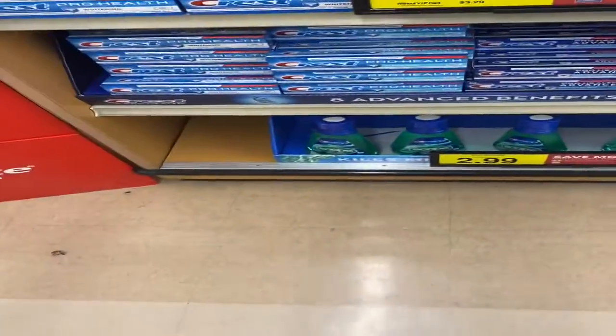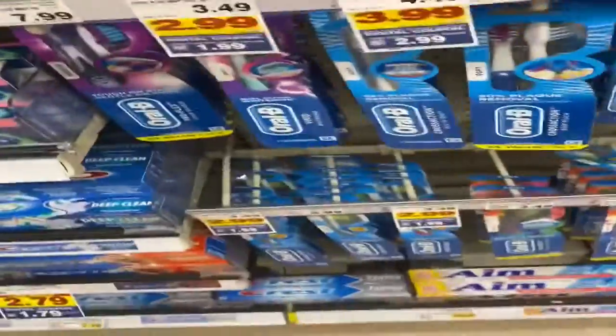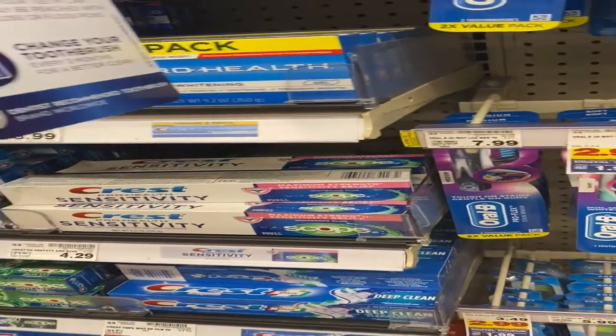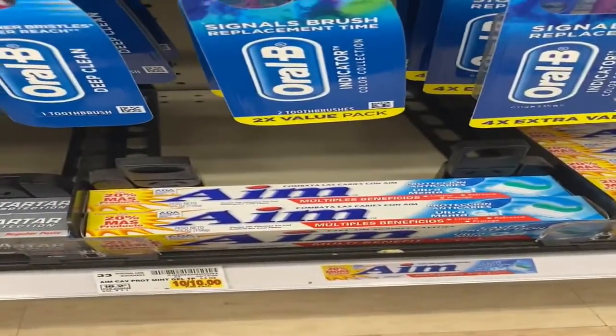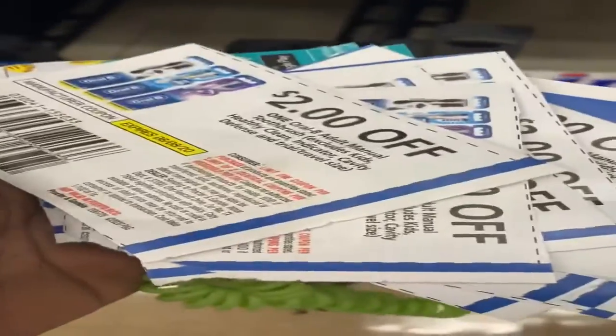Okay guys, I am back for another video and I am inside Fry's. They have free toothpaste and free toothbrushes — I think I'll do the toothbrush still. I'm gonna try to do both because I see my guy here, but he's not in self-checkout, he's at the register, so we'll see what he lets me do.